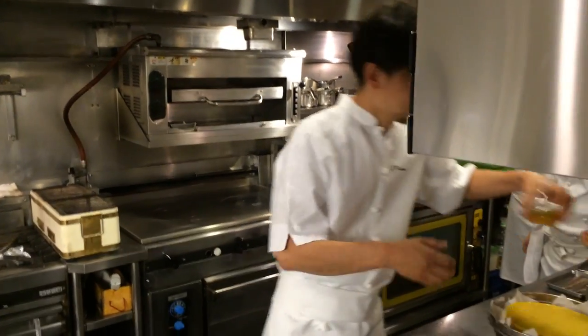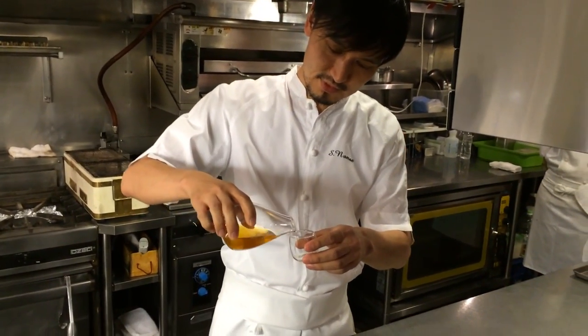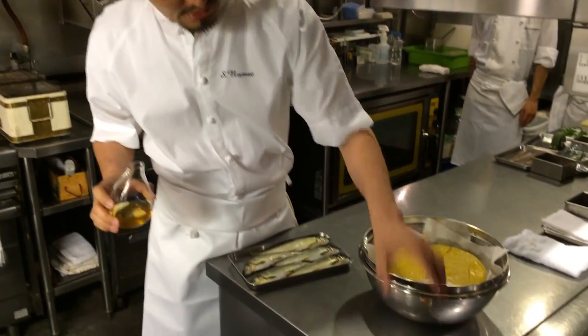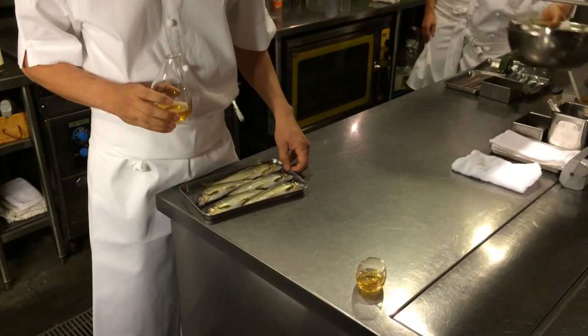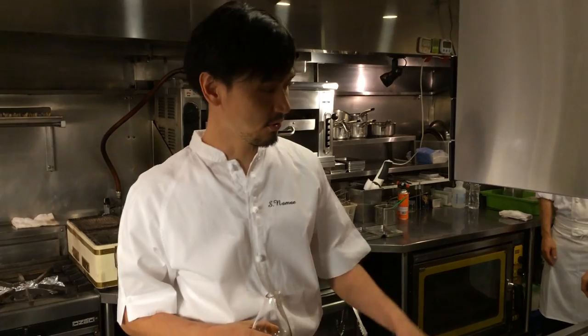You're going to serve it like this. The guests will enjoy the pure flavor of the Ayu first. And then I'm going to start cooking the Ayu itself after that.